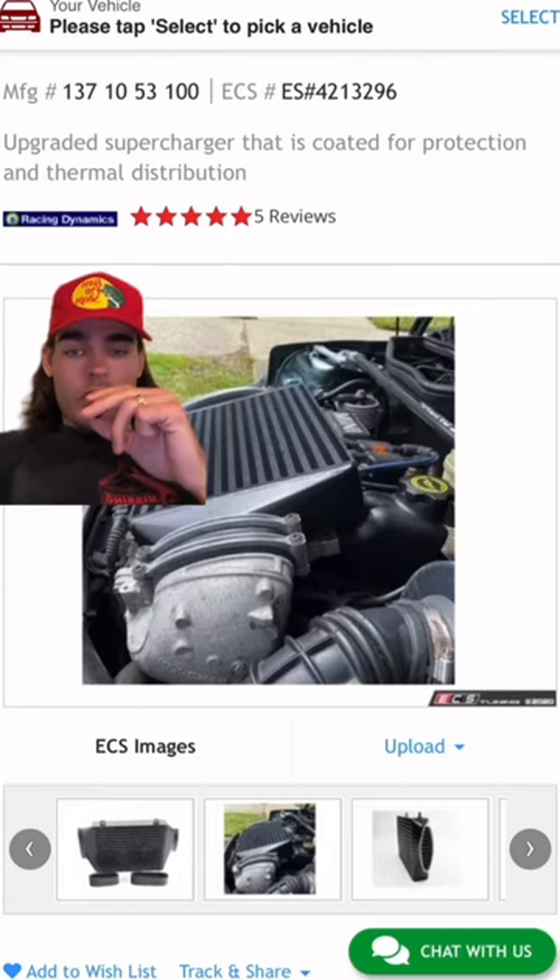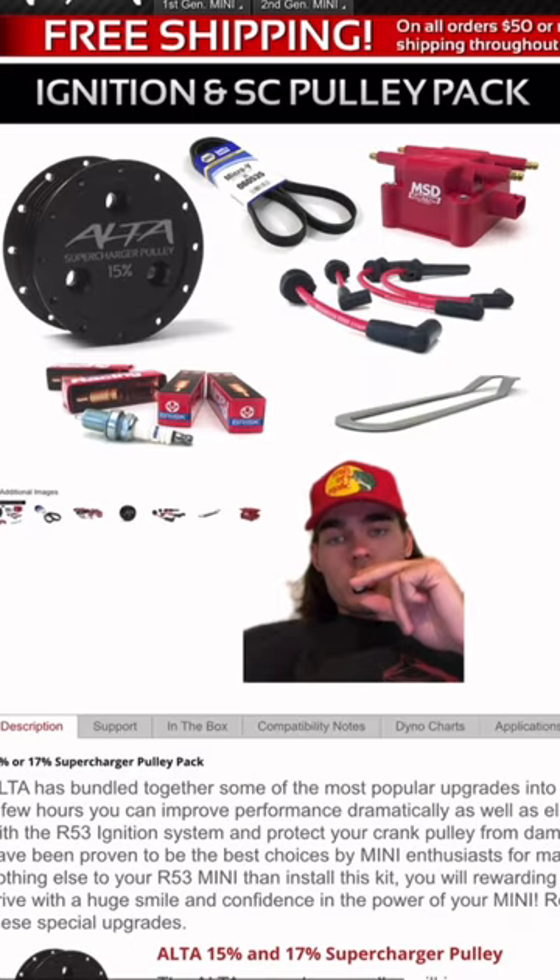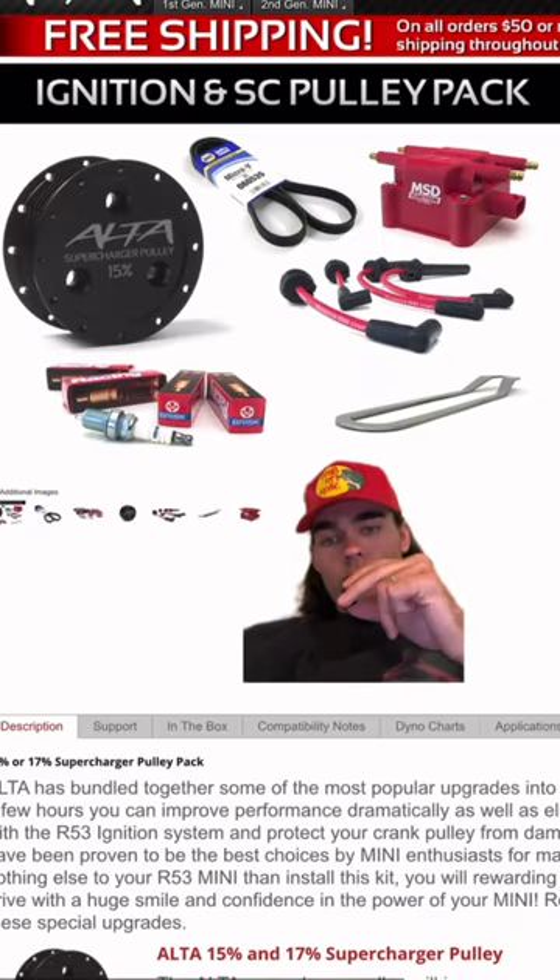Start off with the upgraded top mount intercooler — this is $220. You get a closed-off cold air intake for $150. Upgraded supercharger pulley, spark plug, spark plug wires, distributor, etc. All for $500.